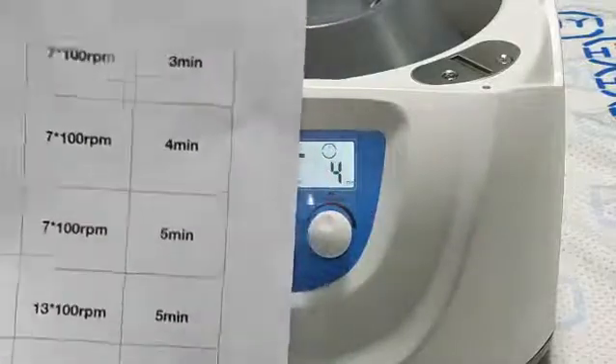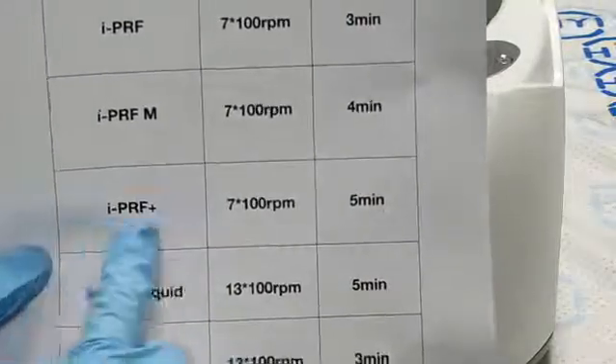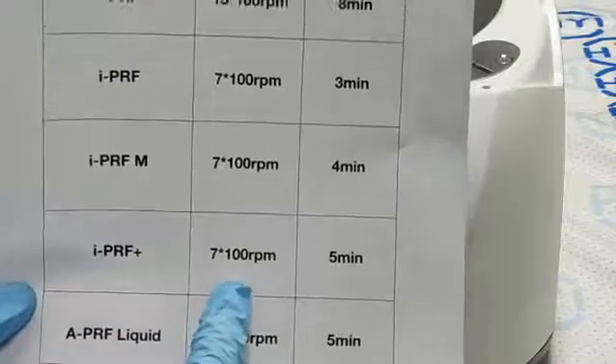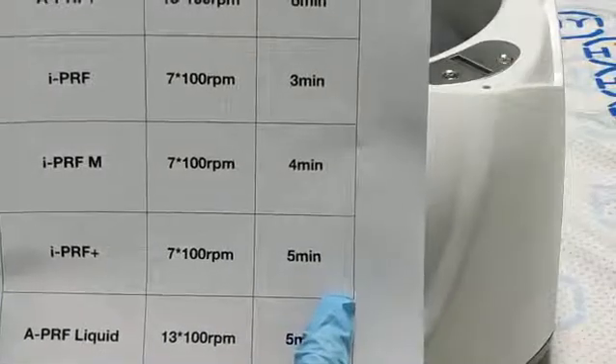The next one is program 4. It's APRF+. Its speed is 700 rpm and time is 5 minutes.